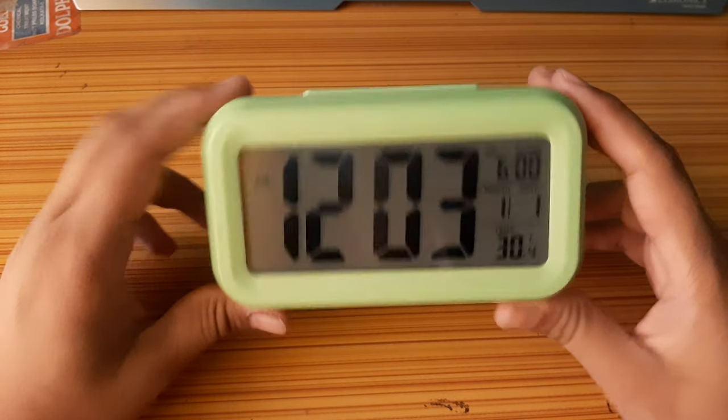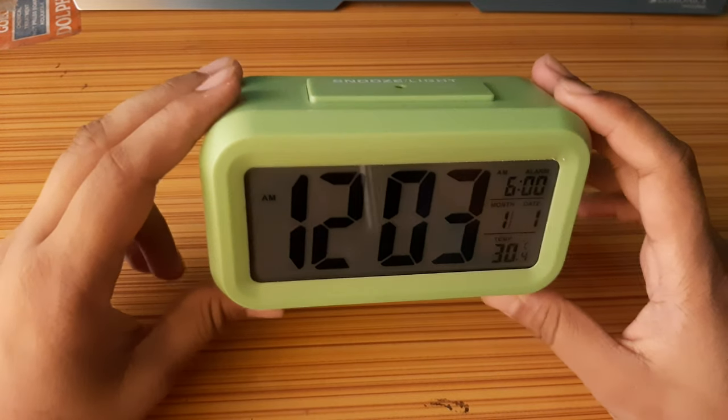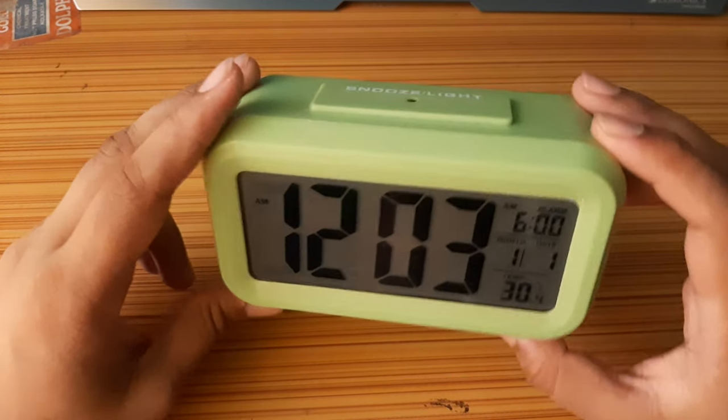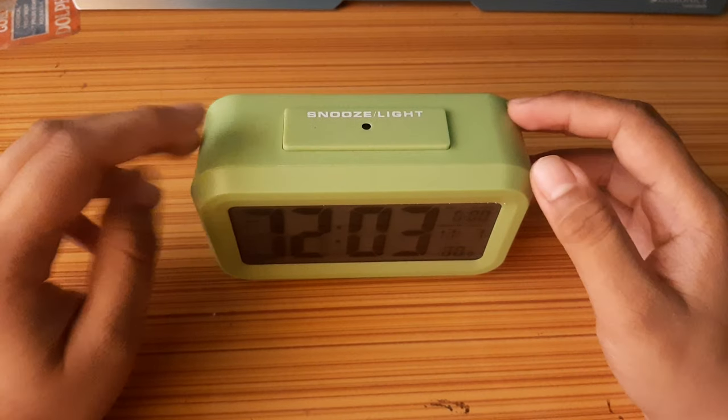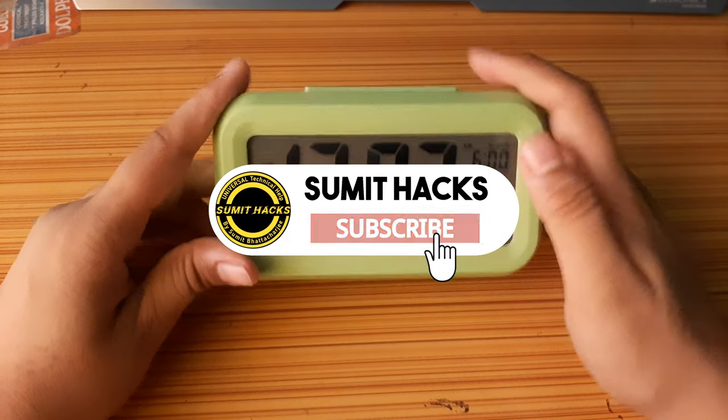This item is available at a very low price from Amazon — the link is also given. Hope you like this video. Please subscribe to my channel. Thank you!